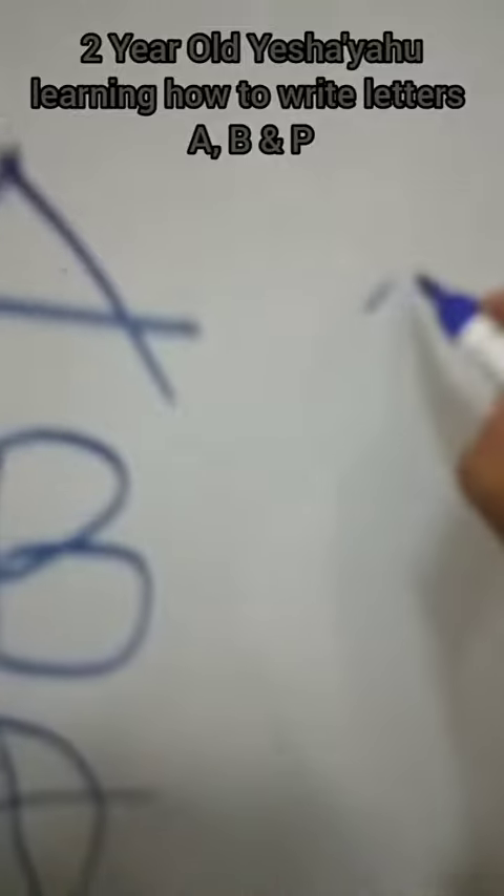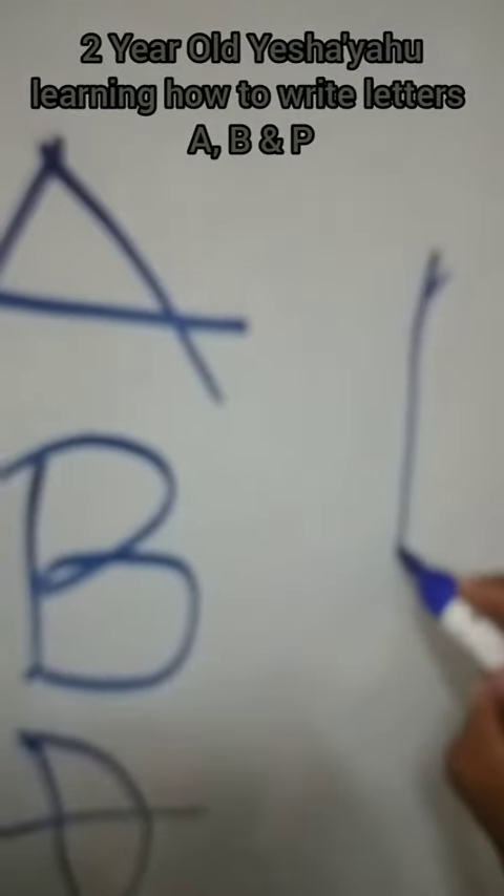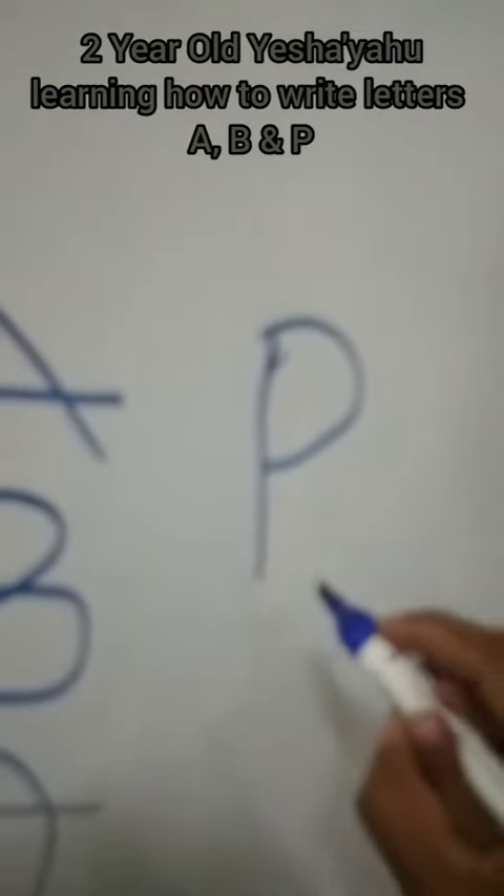Letter P: one stroke down and one curve only. When you do two curves it becomes B, but when you make only one curve it becomes P. P for penguin.